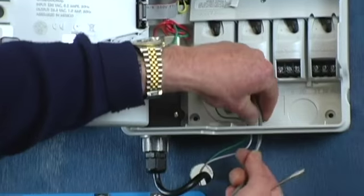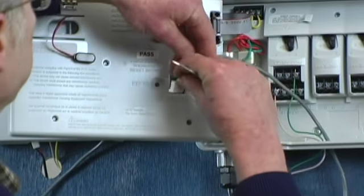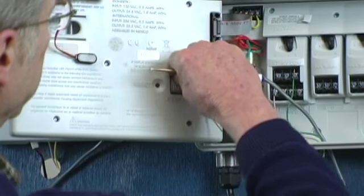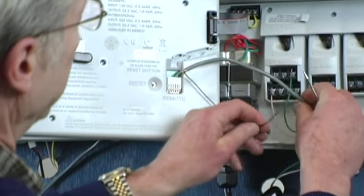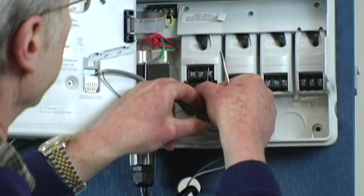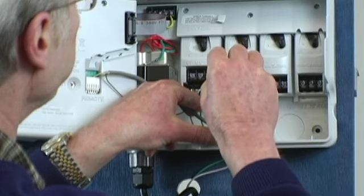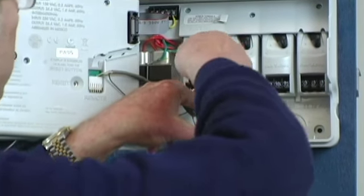We feed the wire through and up to the remote connection like that. We also have a fly wire which needs to go under the common. So we will put that under the common and screw it down.